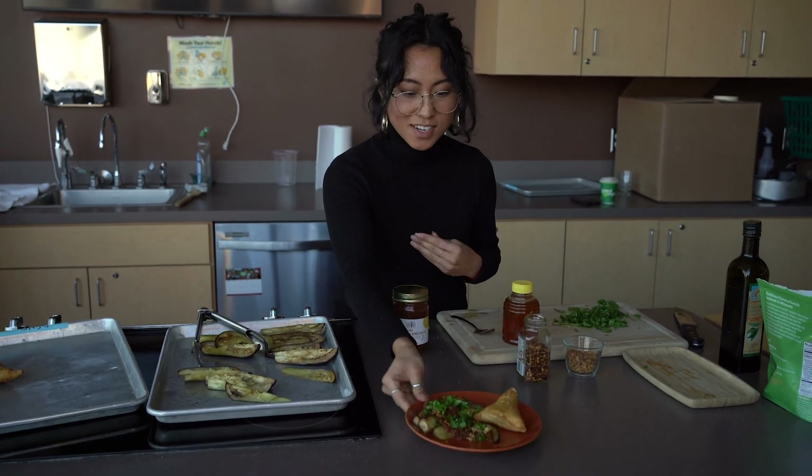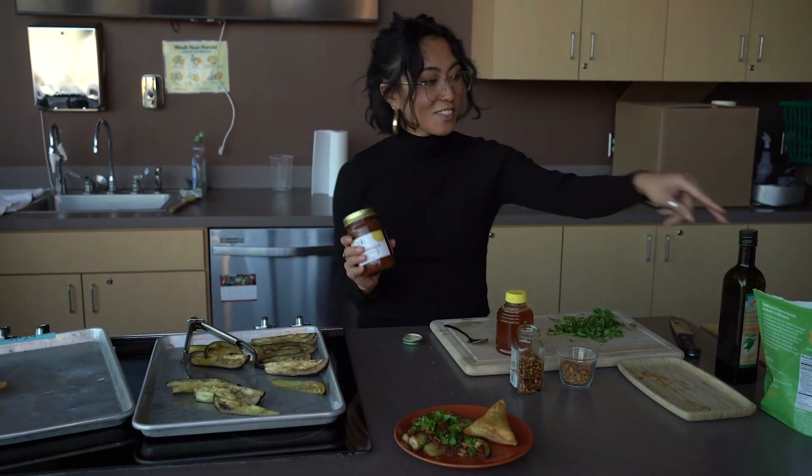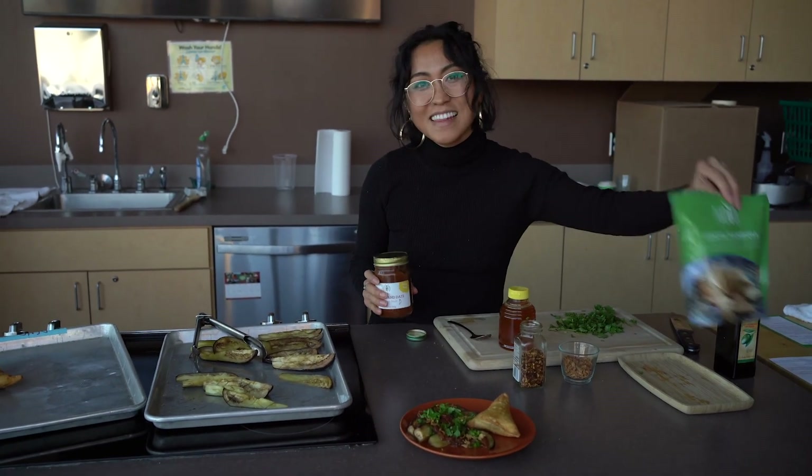Make sure to get the sauce the next time you're in store. You can also get the sambusas as well. Thank you!